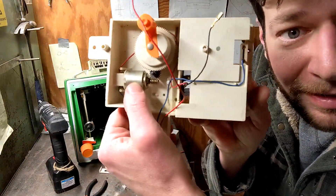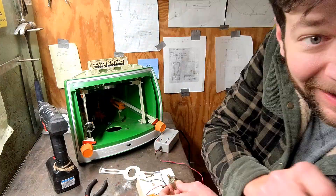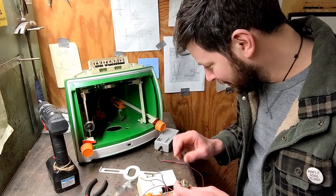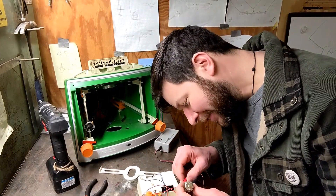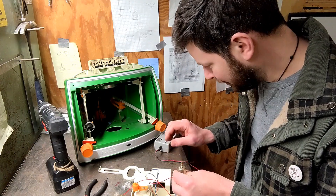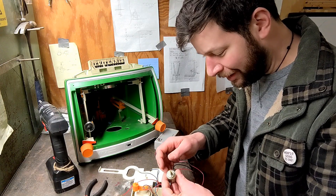Okay, there we have it — looks like a little worm gear and our motor. It came back to life — oh, no it didn't. Hang on. It clicked on for a second. Let me kick it up to the next voltage. Hey! Oh!